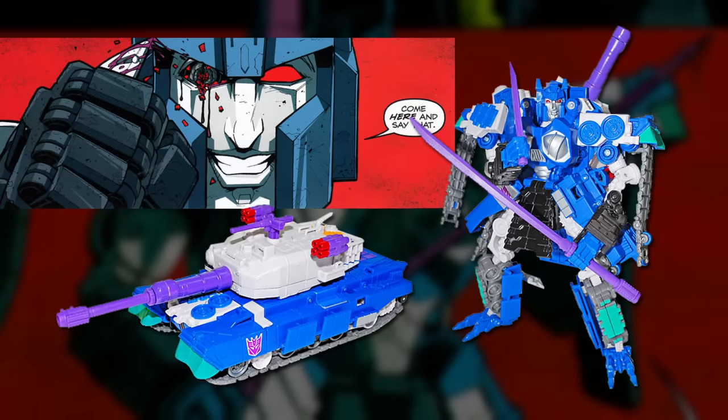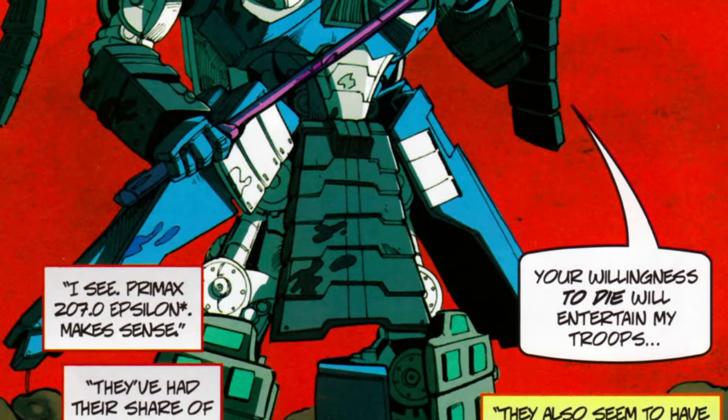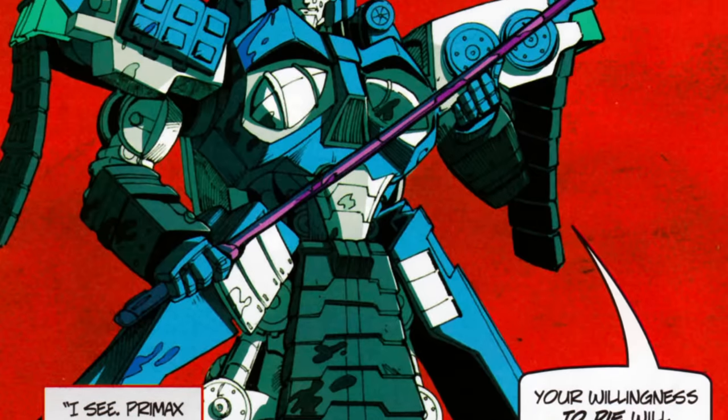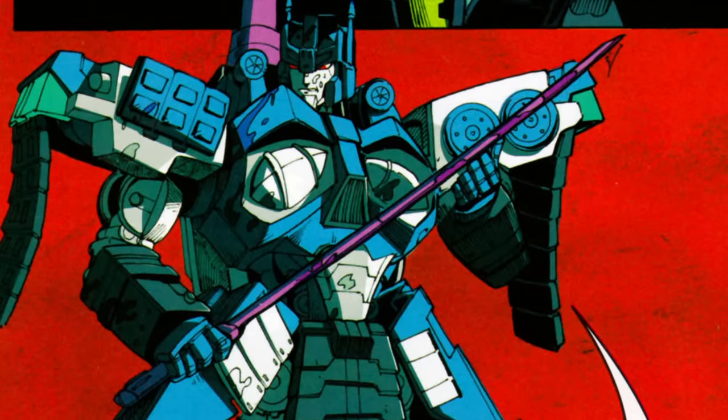Hasbro still didn't have the Overlord trademark, so this figure bore the Gigatron name once again, and appeared in the convention-exclusive comic book as a version of the character from the Generation 1 Marvel comic universe, battling the evil Autobots from the mirror universe of Shattered Glass for control of Earth's rarefied energon.